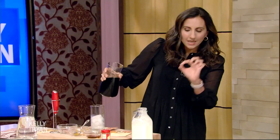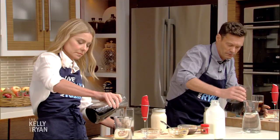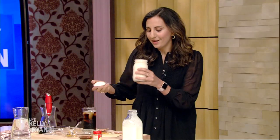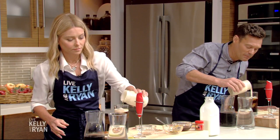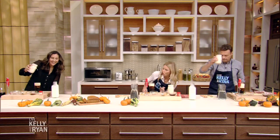Now we're gonna go ahead and assemble the pumpkin cream cold brew. We have a tall glass of ice, and we're gonna add some cold brew — just leave a little bit of room on top and we'll put some of this pumpkin cream up there. See how thick it is? Let's go ahead and add some on top. It smells like the holidays! Pour as much or as little as you want — just feel like your best barista self. That's gorgeous.